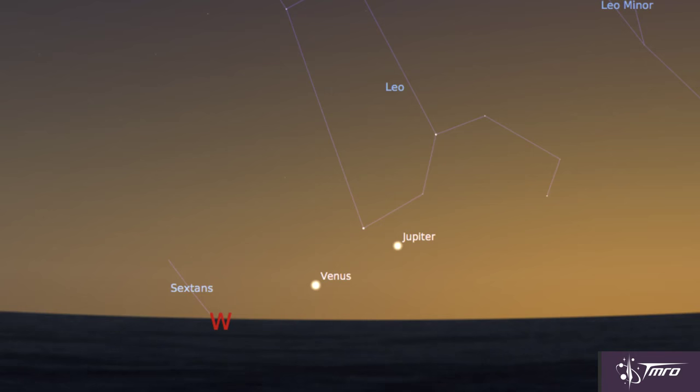Let's say bon voyage to Venus and Jupiter. Both will hang with us along the western horizon just after sunset, but that's it come mid-August. Venus will be gone, and you can kiss Jupiter goodbye shortly after, as the Earth pulls ahead in our orbit.